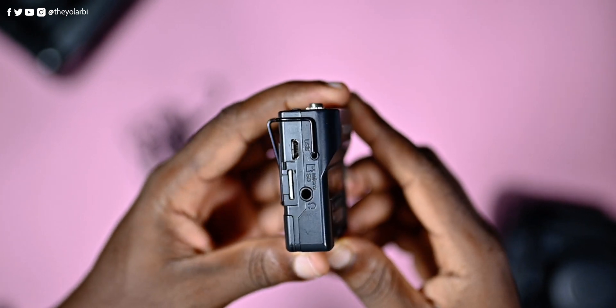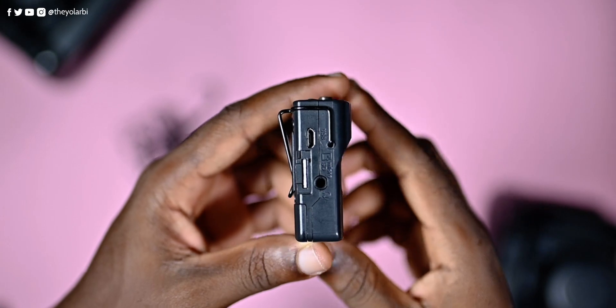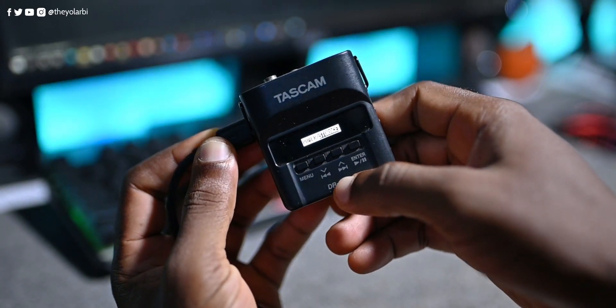Even though the DR-10L is really small, it has a headphone output that allows you to check recorded data right away. You can also monitor the inputs during recording. Although you can connect stereo headphones to it, you'll only hear the exact same sound at the exact same level, because the recorder records in mono only. Note that once you have headphones connected, the battery decreases significantly.